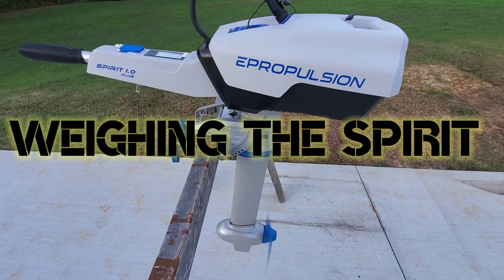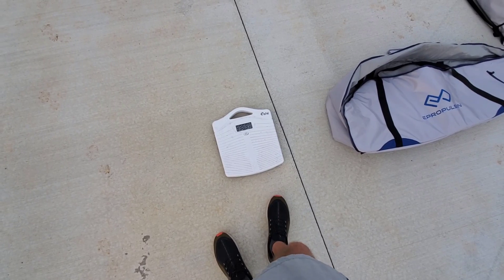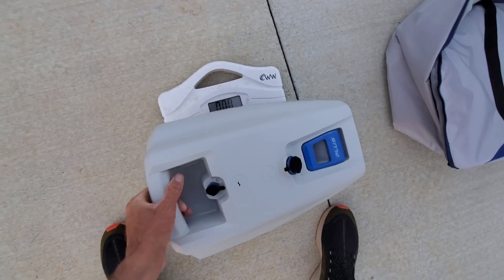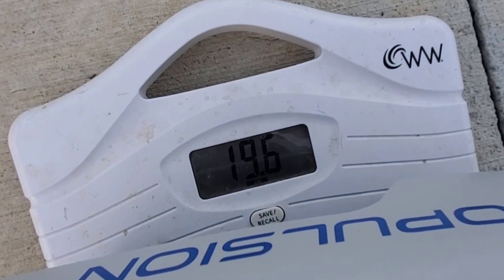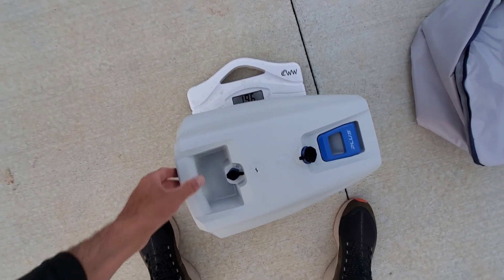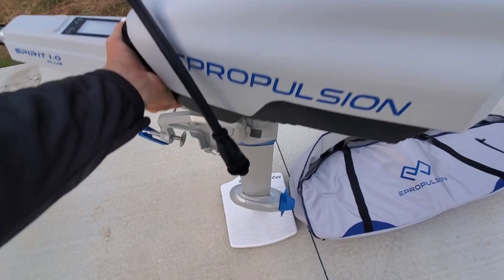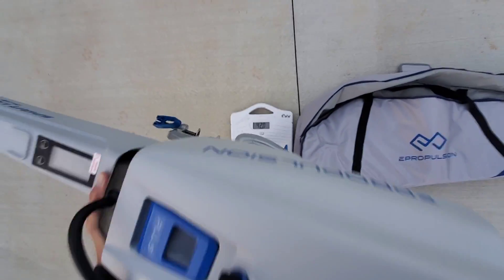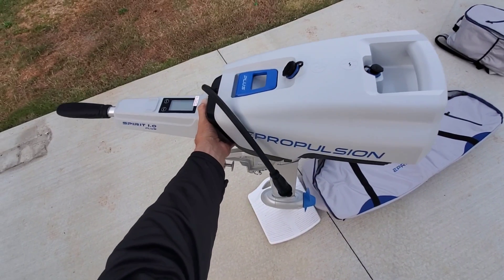Weight is a concern of mine with this new build since it's a portable john boat, so we're going to check the weight of the Spirit 1.0 Plus. The battery itself weighs 19.6 pounds. With the battery attached to the outboard — 42 pounds, just as ePropulsion stated. Super ultra lightweight.